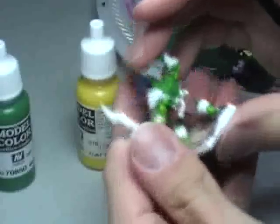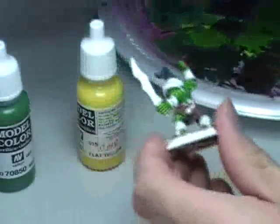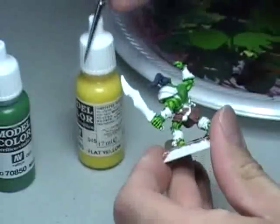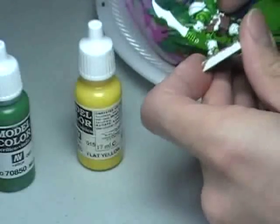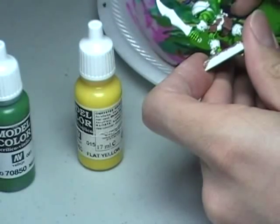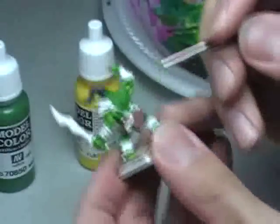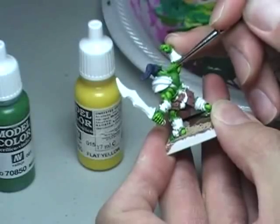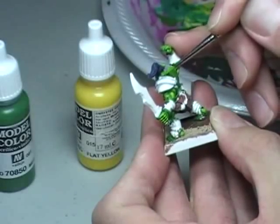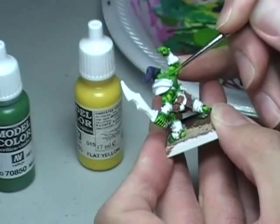My first highlight, which I actually already have on the back here, was three parts Medium Olive and one part Flat Yellow. The part I'm going to start on right now, that I've already got mixed up, is two parts Medium Olive and one part Flat Yellow. So I'm simply going to start right here at the neck and just make a couple lines. This is very simple stuff, very quick painting.